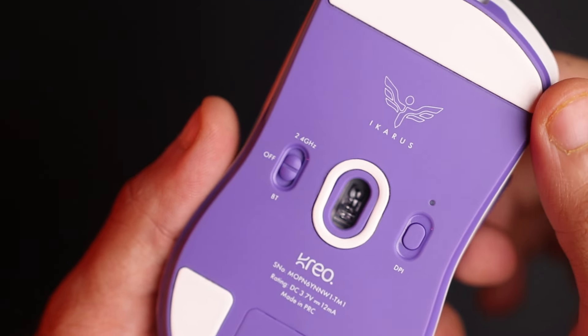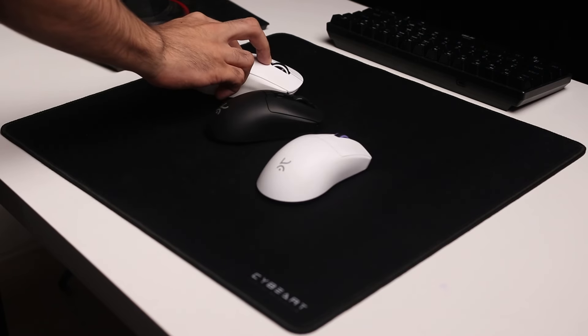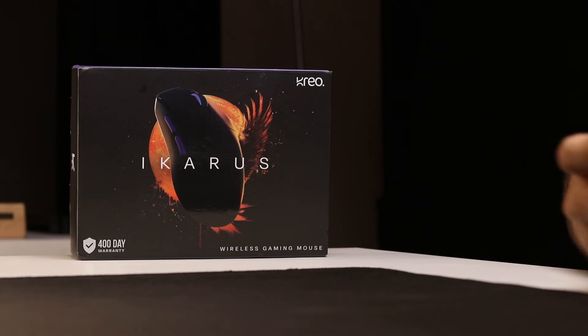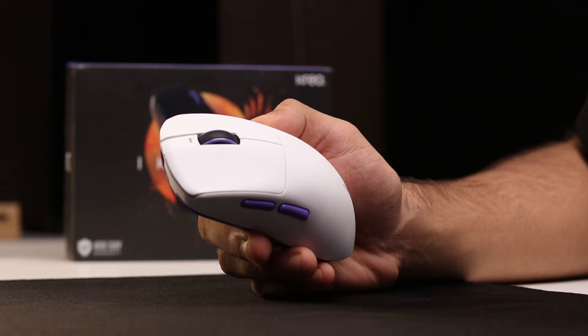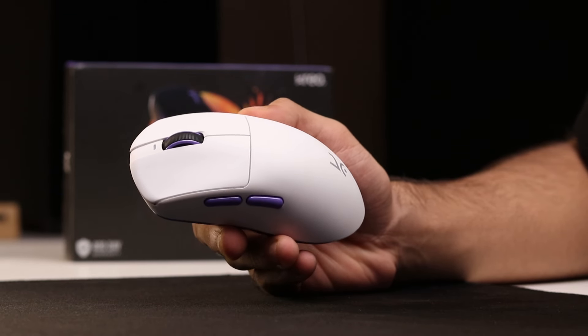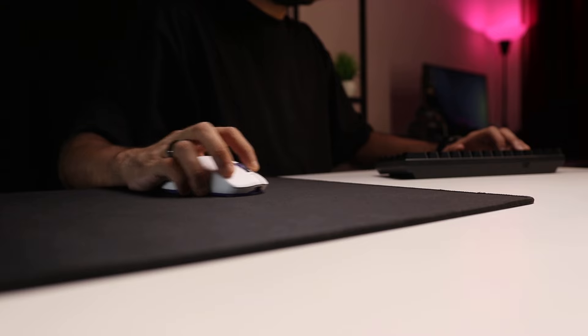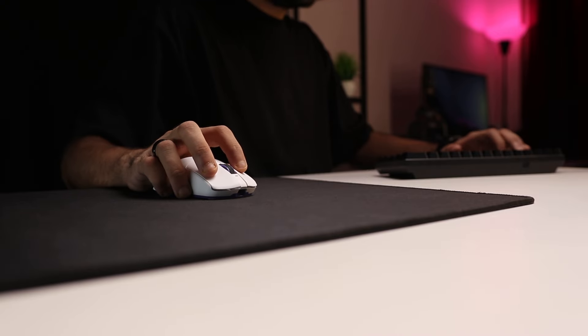The Icarus has a 500 mAh battery. Creo claims 100 hours of battery life, but that's at 1,000 Hz. At 4,000 Hz, you'll get around 20–22 hours, and that's quite accurate — I've had the mouse for over a month, always set to 4,000 Hz, and only had to charge it once. Battery life is not an issue.